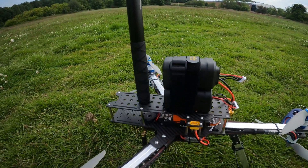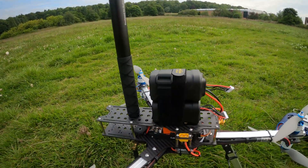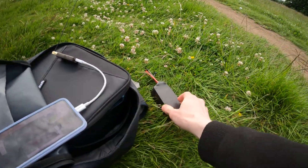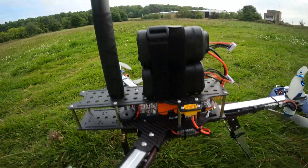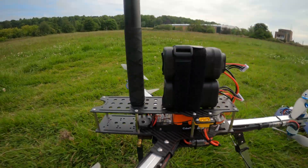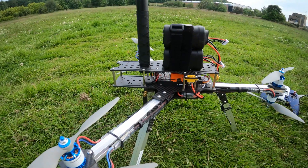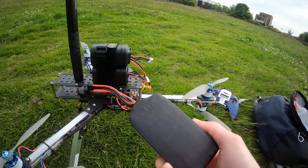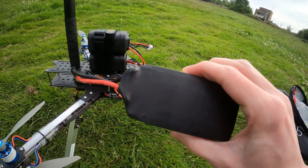It'll be interesting to see if the flight controller complains about compass interference. With these lithium-ion packs strapped directly above the flight controller — the Cube Orange — it doesn't affect the compass or magnetometer at all. Lithium polymer packs like this don't actually have much metal in them; the lithium isn't metallic lithium.